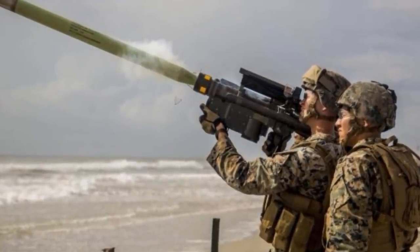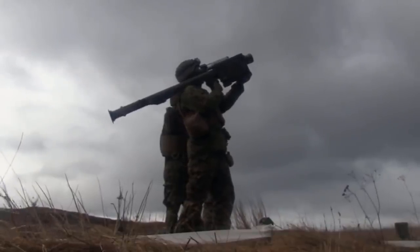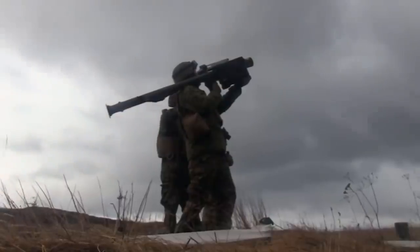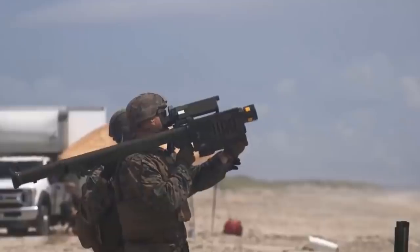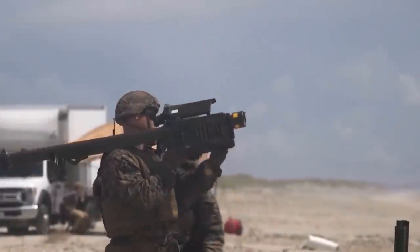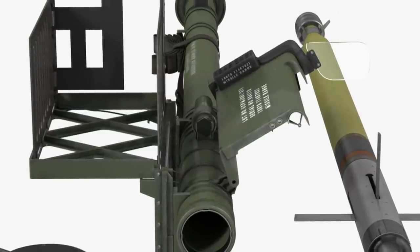The soldiers fire the weapon by aiming the missile at the target. When the seeker finds its target, it emits a distinctive noise. And when the soldier pulls the trigger, two things occur: the missile is launched from the launch tube by a small launch rocket, and the launch engine falls away as the main solid rocket engine ignites.